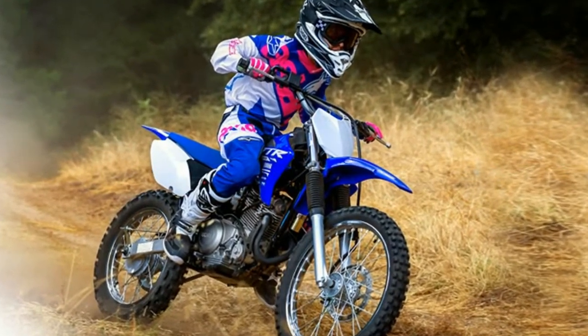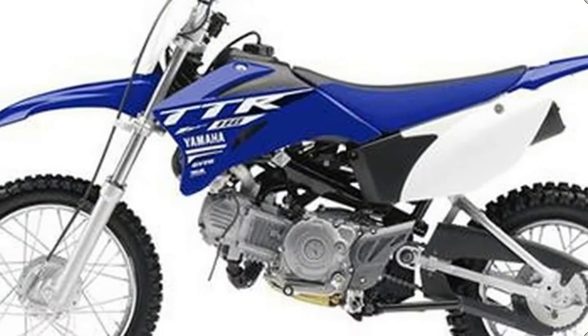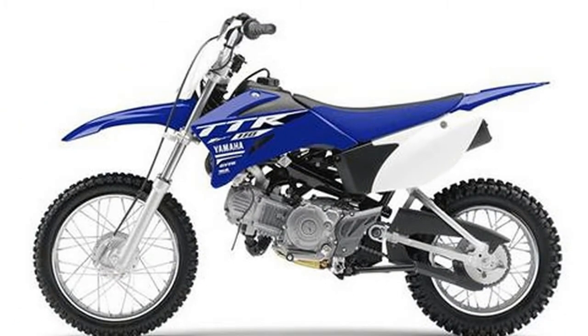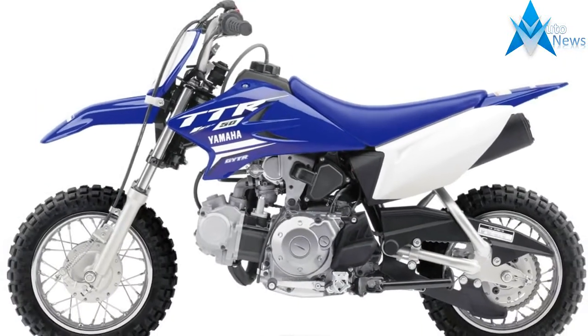The mid-size steel backbone-type frame features a compact 1080 millimeters (42.5 inch) wheelbase for easy, agile handling with a long, confidence-inspiring seat height. The convenient push-button electric start makes getting started a lot easier.